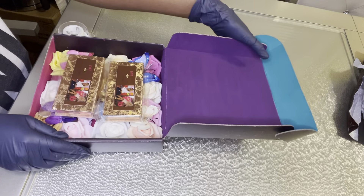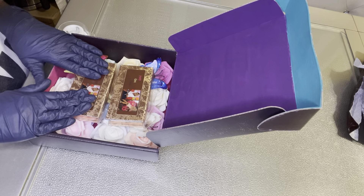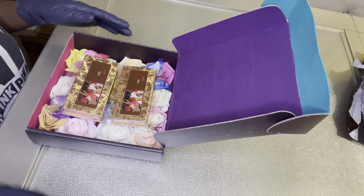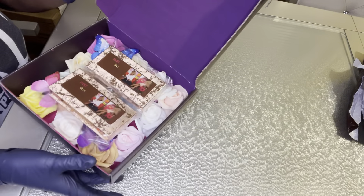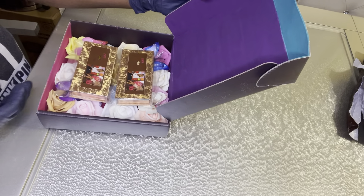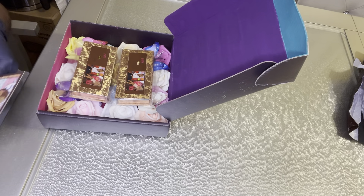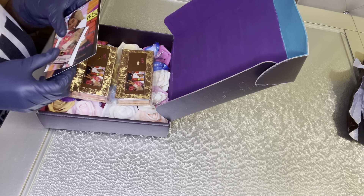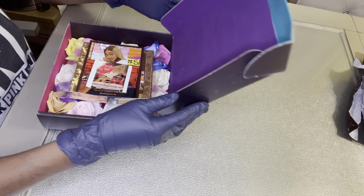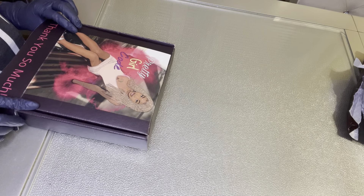Whenever somebody orders from me, I make sure I ship out the order at least one to two days after they order, because I want to make sure everybody gets what they paid for as soon as possible. My policy does say to allow one to five business days excluding weekends and holidays, but I make it my responsibility to ship as soon as possible. I really do pride myself on that.